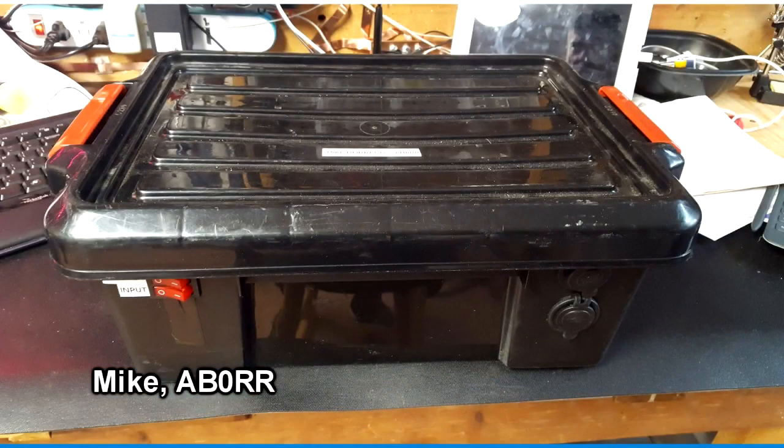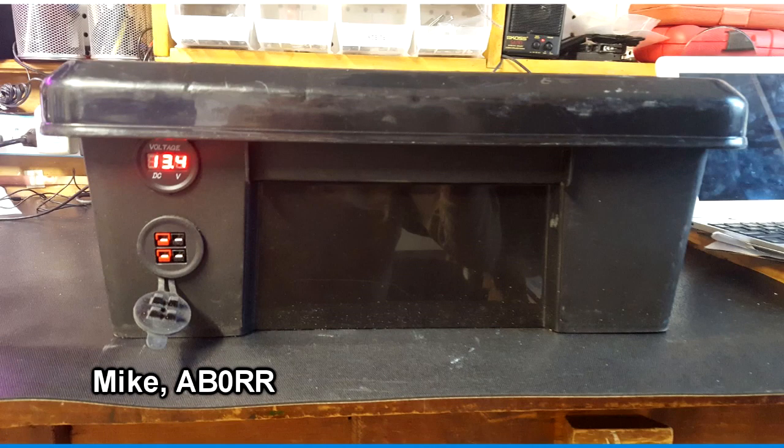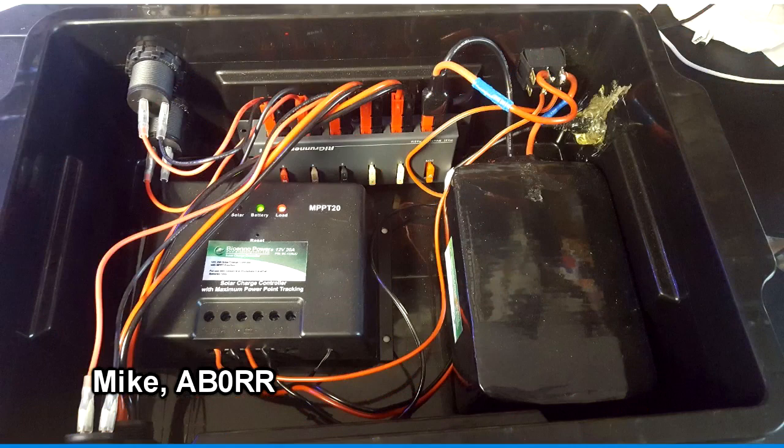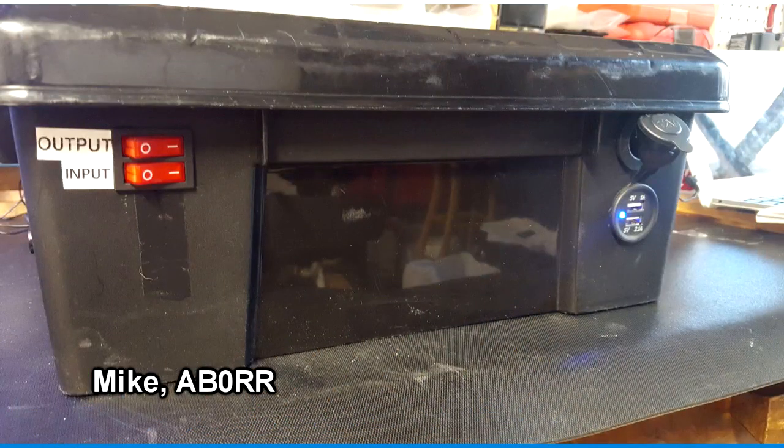First up is a portable power box from Mike, AB0RR. He picked up this plastic box at his local container store, and it's built around a LiFePO4 battery, a battery charger, and a solar panel. He's added some power pole connectors, a cigarette lighter connector, a voltmeter, and he says this will run his HF rig for three to five hours without any issues. Nice job.